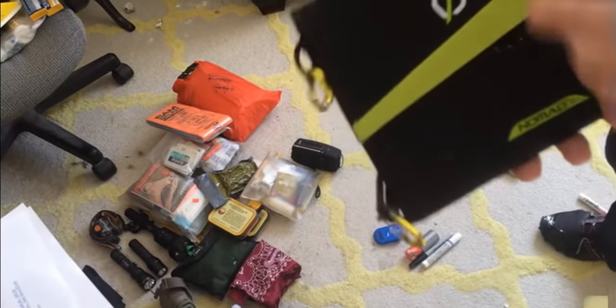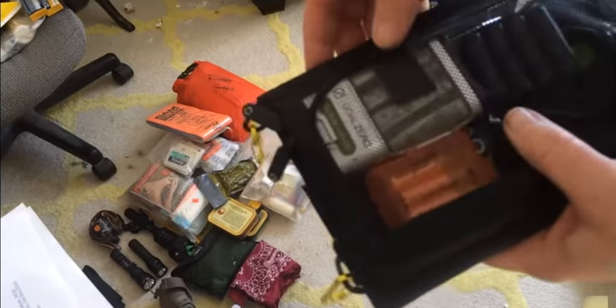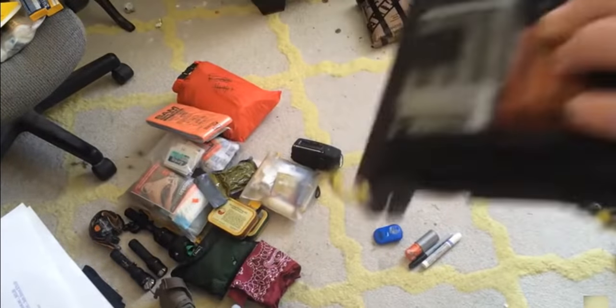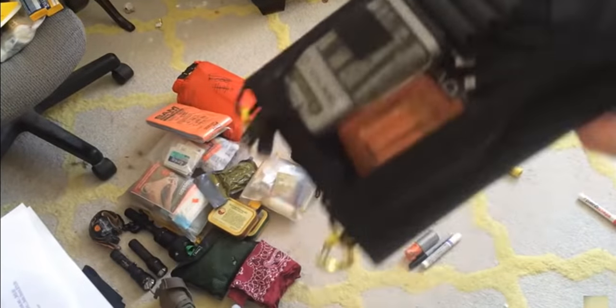Goal Zero — it's a solar panel. This will keep my double-As and triple-As recharged, along with an adapter. This will charge all sorts of things, because carrying a flashlight is great but if you can't recharge it, that's not so great. A hundred bucks — could mean the difference between life and death.